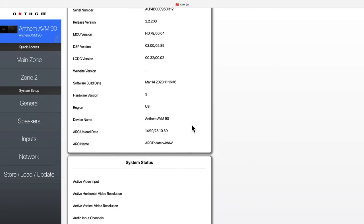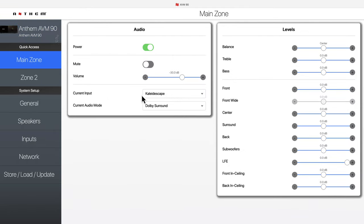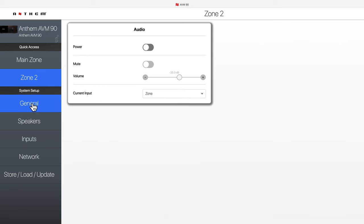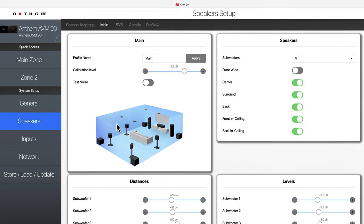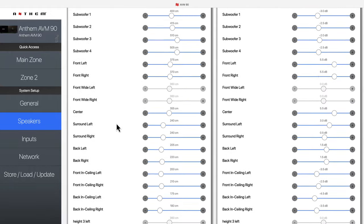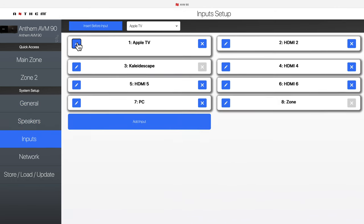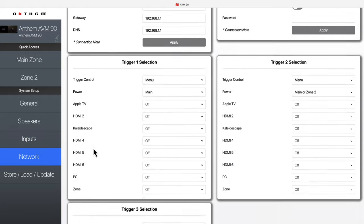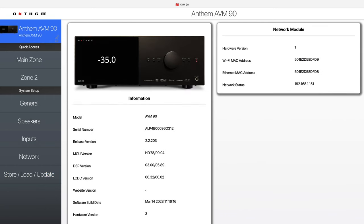Another virtue of the AVM90 I want to call out: I really do feel that Anthem has one of the best web UIs for their devices in the business. This goes for the 90, as well as the whole MRX and both AVM models. You go in your local network, open a browser, and access your Anthem device. I think they have the most powerful, easily accessible, and well laid-out configuration interface out there. You can manage all the options for the device — its settings, its inputs, everything — right there in that web UI.